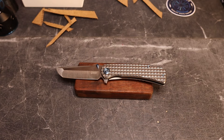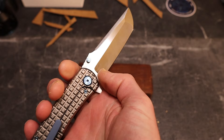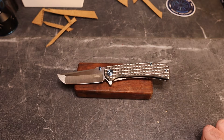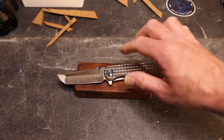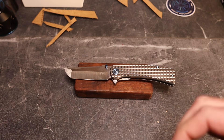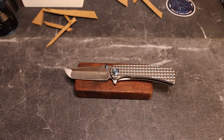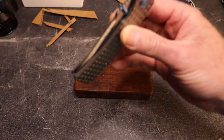The steel is M390. Specs: 8.11 inches overall, 3.5-inch blade, 4.61-inch handle, handle thickness 0.51 inches, blade thickness 0.15 inches — thicker stock but with a hollow grind, so not a concern. Belt satin finish, cage ceramic bearings, tip-up only, right-hand only carry, and 4.7 ounces — not bad for a slightly chunkier knife.